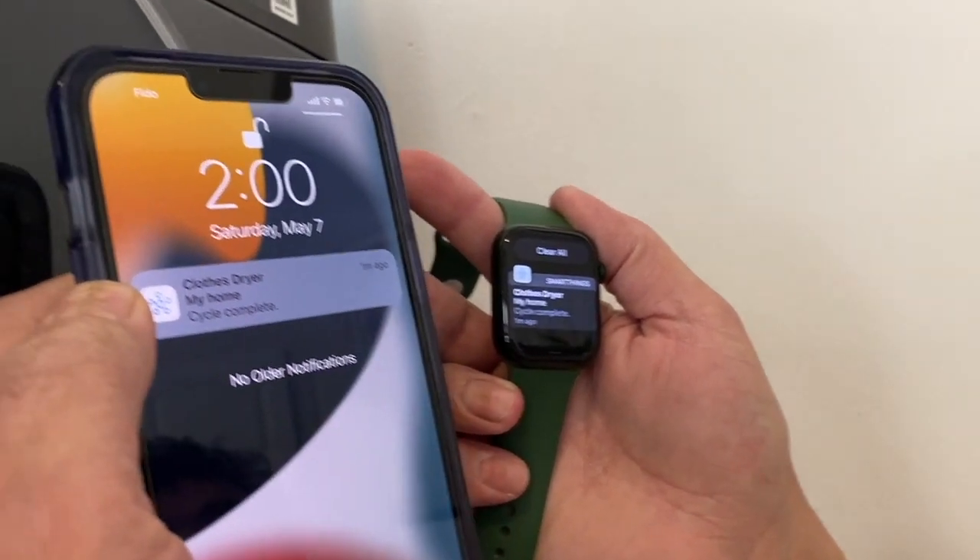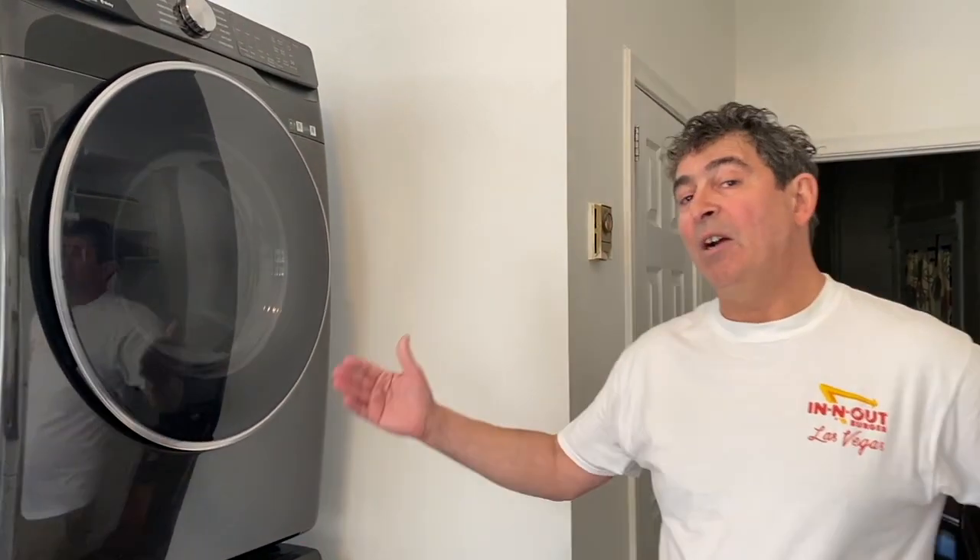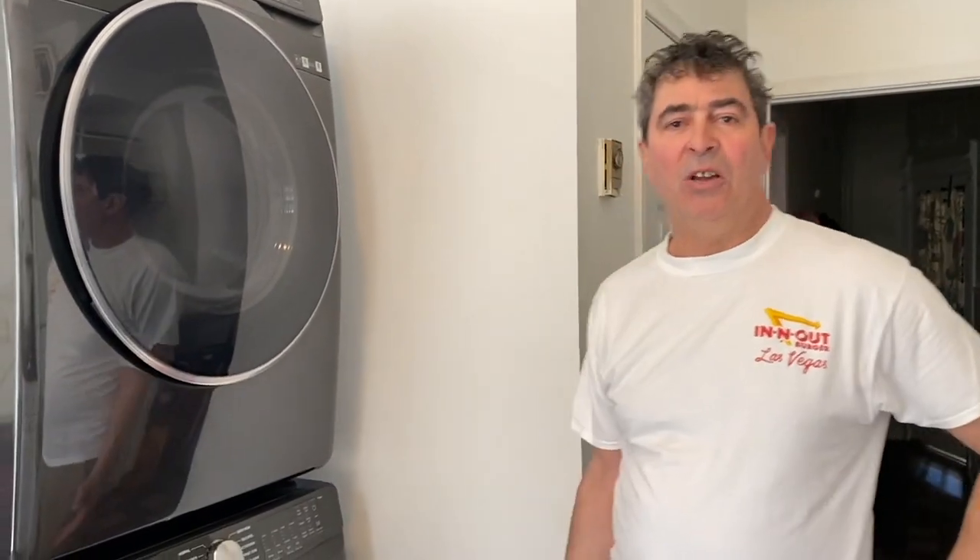Here we see our notifications on both my watch and my iPhone. Awesome! There you have it — you can see the notification features afforded by the Wi-Fi function of this Samsung laundry pair.